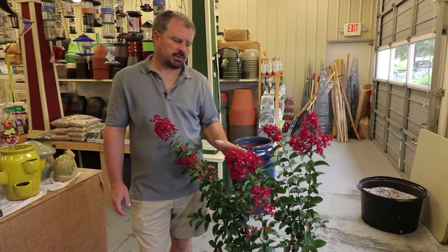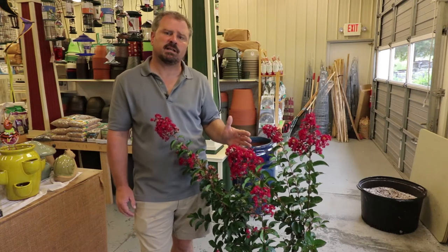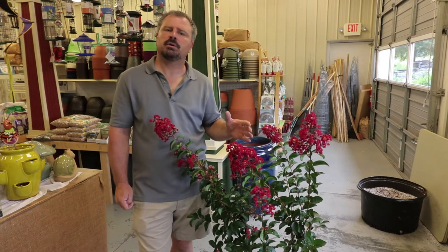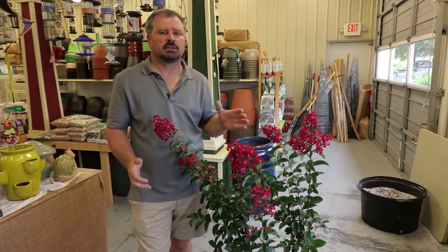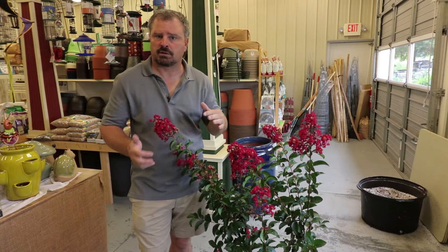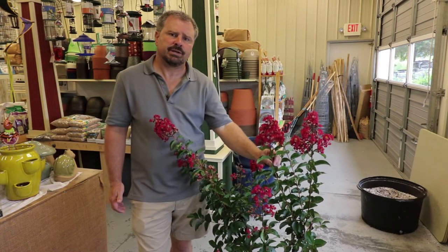Arapahoe can end up quite large. This is a plant that can end up 20 feet in height and probably 15 feet in width at the top. Arapahoe is a disease-resistant National Arboretum introduction. It's actually listed in zones 6 to 9. Most crepe myrtles are 7 to 9, so this one's definitely worth a try if you're in zone 6.